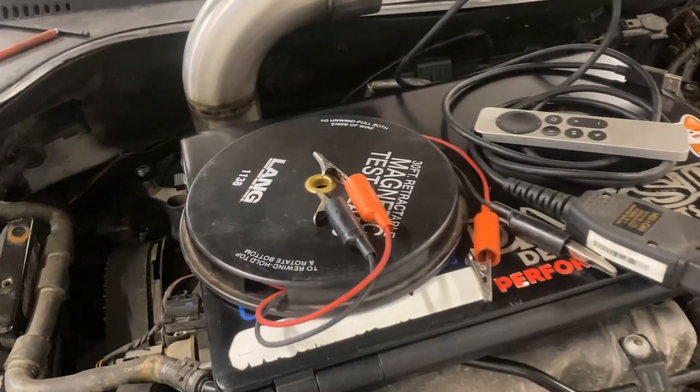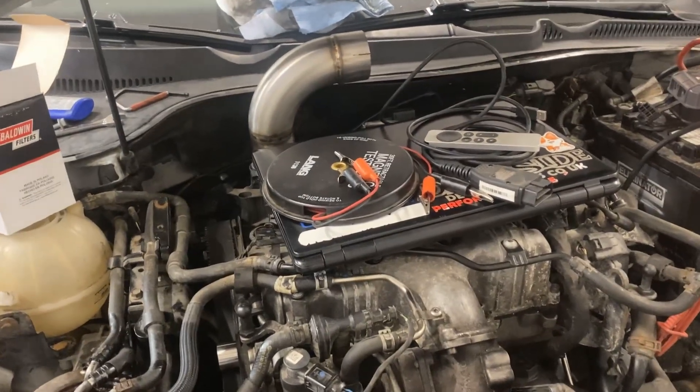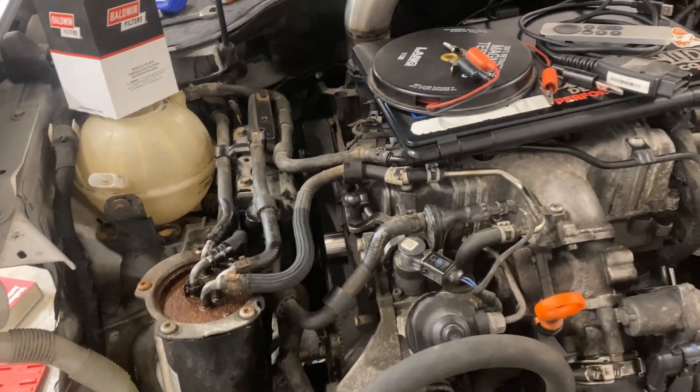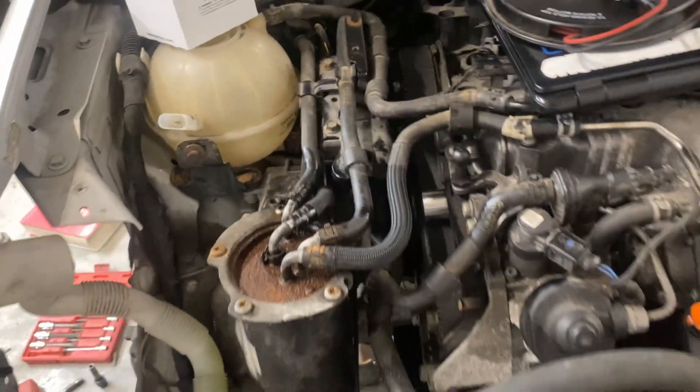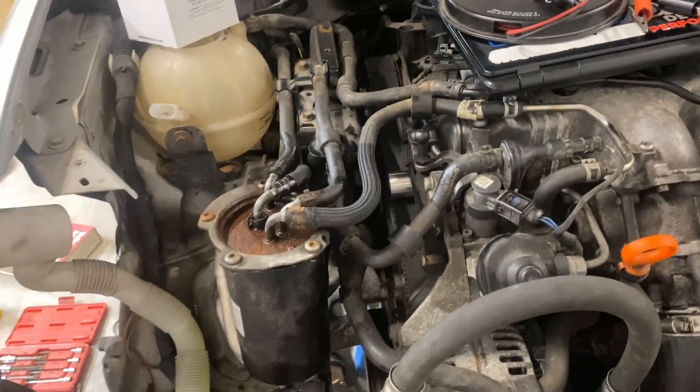I thought I'd just include both options here. A lot of cars, you can just turn the key on, or sometimes opening the door will have the fuel pump prime quickly before you start it. These cars are not the case. You can't just pop a filter in and then turn the key, because that's not actually going to prime it. So we're going to prove that theory here, and then we're going to change the filter and show the two different ways.